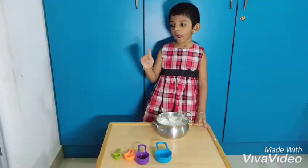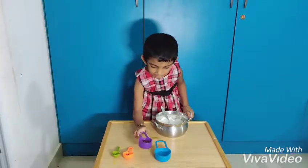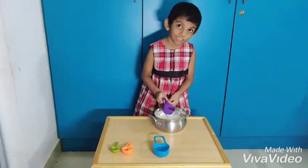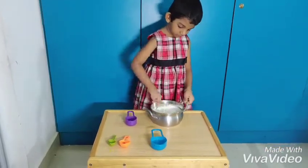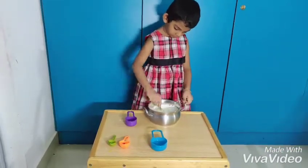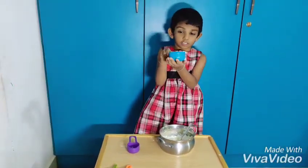We will add oil and mix. I will add a little bit of water. Let's watch it.